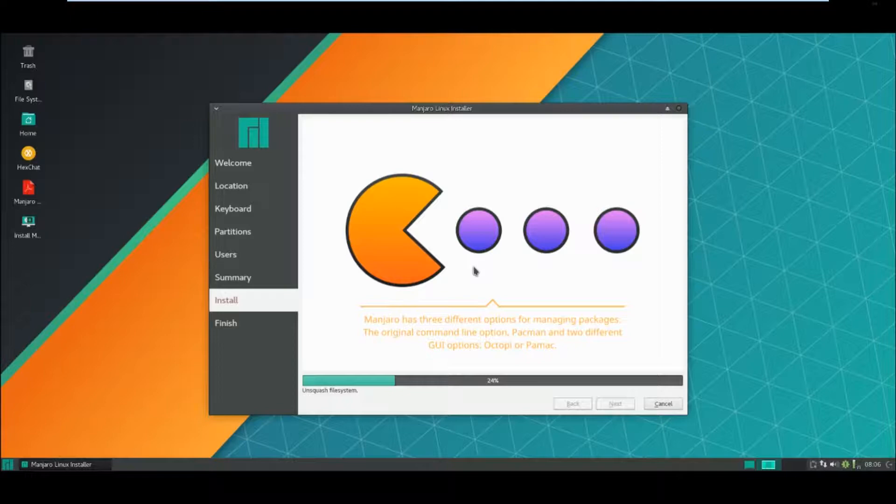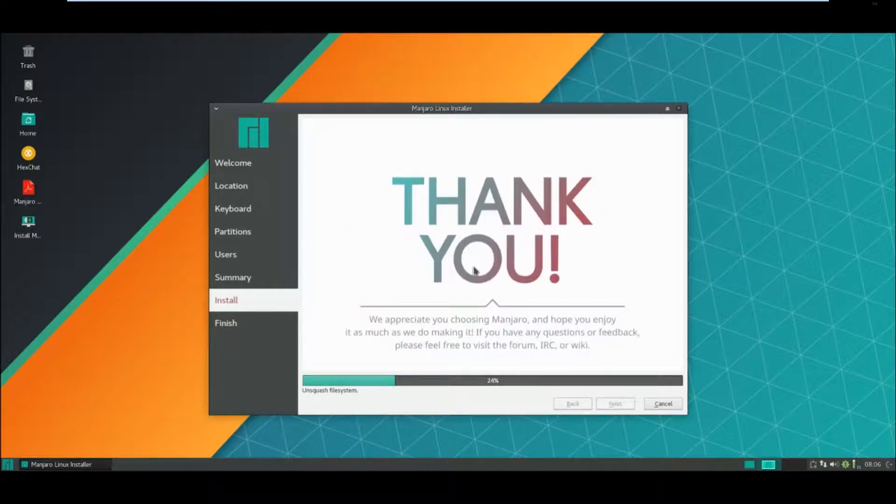We've got Octopi and Pac-Man as well as the original command line option. The Pac-Man package manager - I've got to be honest, I've never heard of that. That's a new one to me. We'll see what we've got in this system.